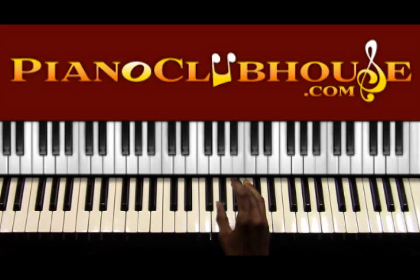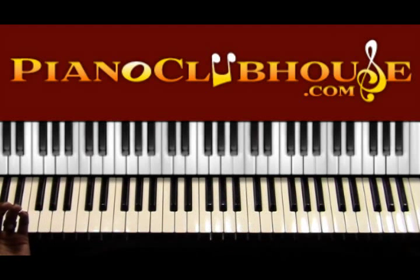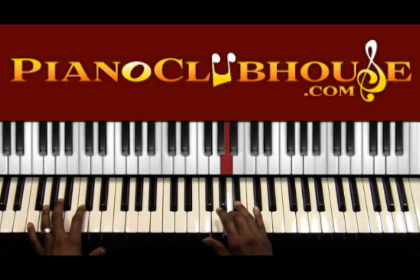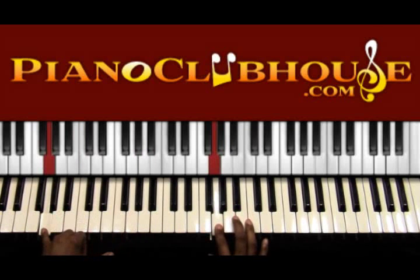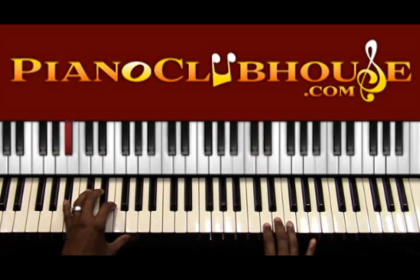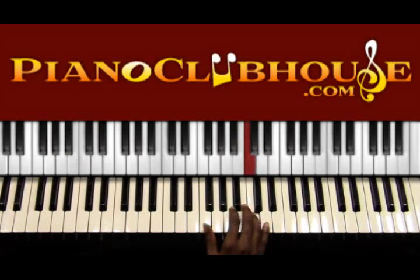I'll start out showing you the right hand solo part, and I'll show you a simple bass line with the left hand so you can put the right hand in perspective. Watch the right hand — I'll show you the left hand in a minute. Starting on the A: A, B-flat, A, G, F, G, then A, B-flat, C, F, D, then D, E, F, E, D — I'm sorry — C, then F, D.